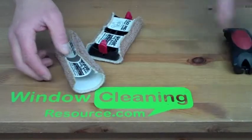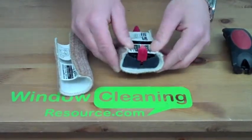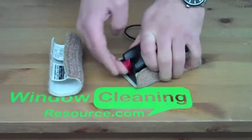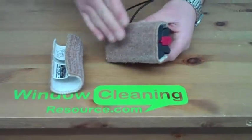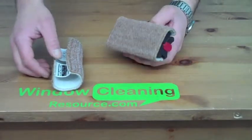As you can see, the pad slides over the bottom portion of the knuckler pad holder and then it just clips in place. What this does is it allows you to get even pressure spread throughout the pad as you're buffing stains off the glass.